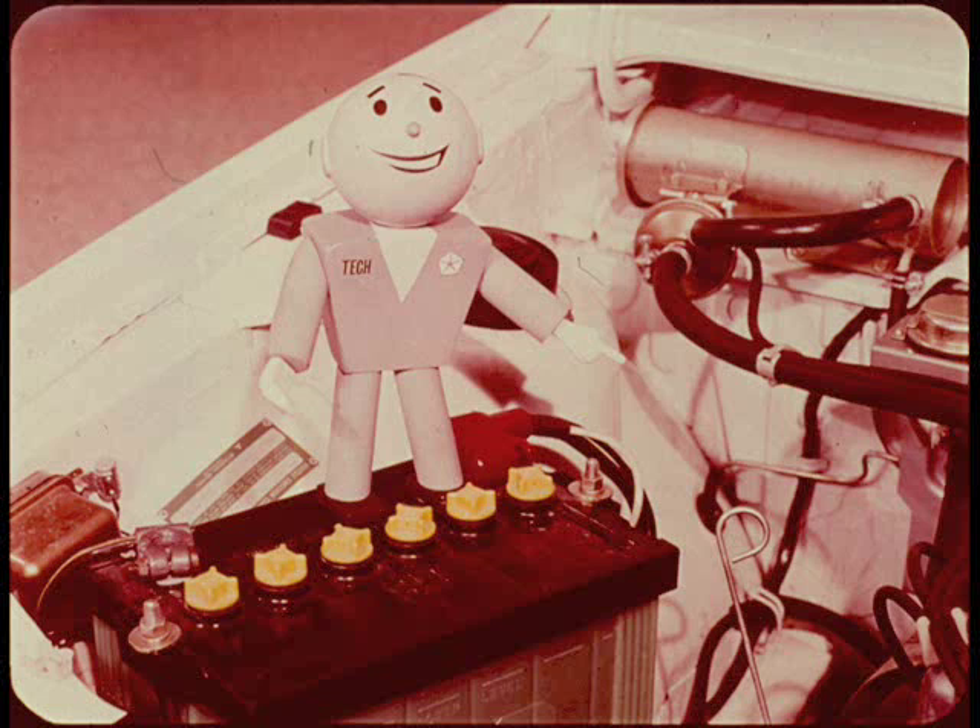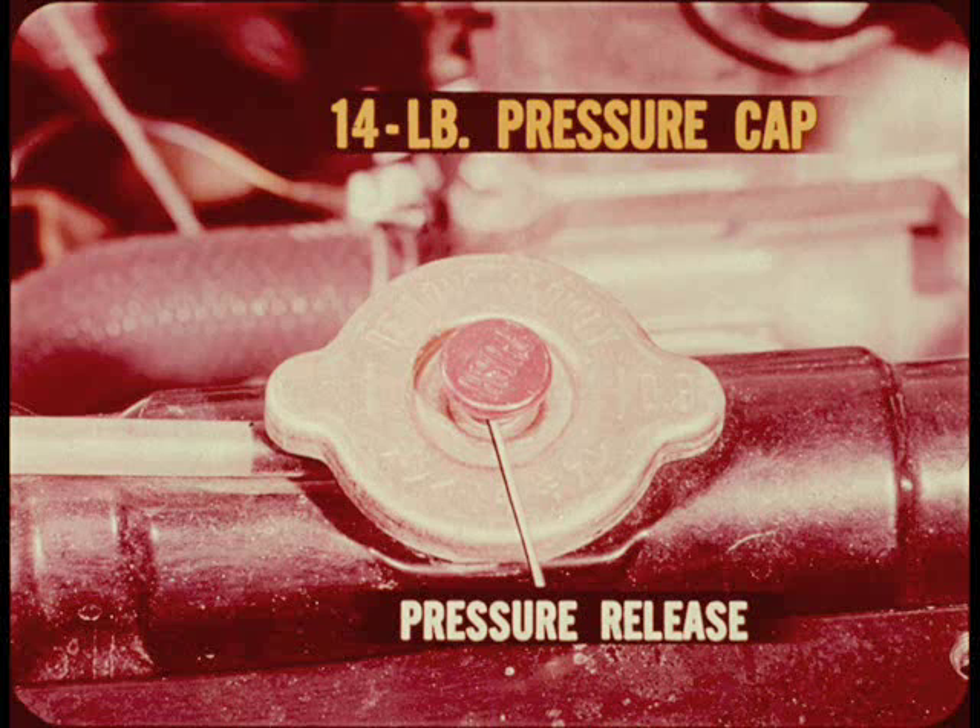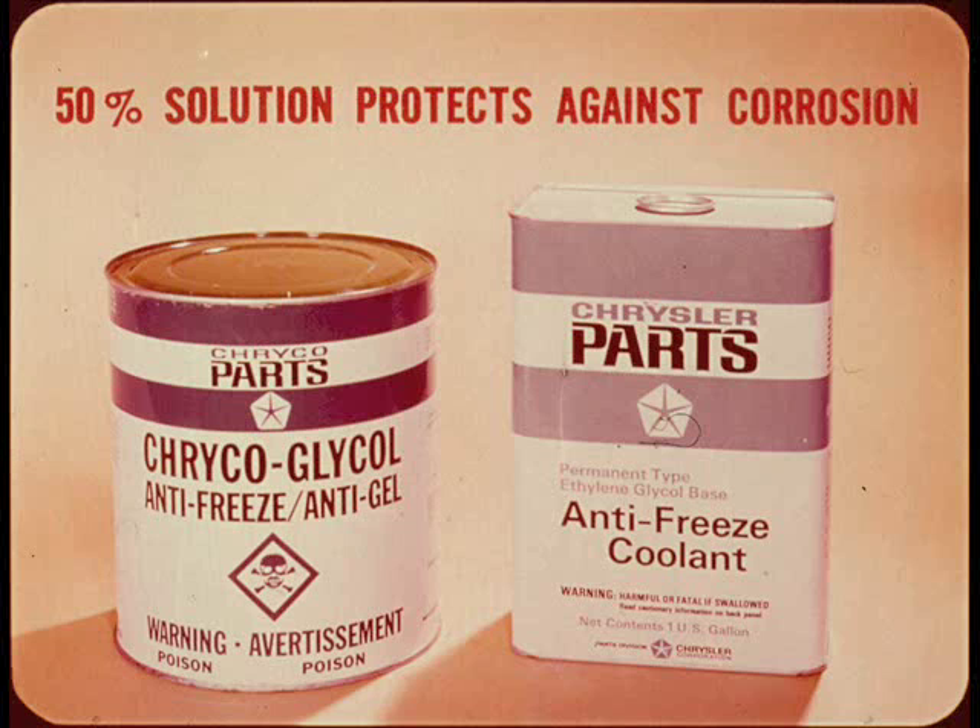The owner should also know that the cooling system has a 14-pound pressure cap with a pressure release button. When the engine is hot, it's very important to release the system pressure before removing the cap to check the coolant level. It's very important to use a high quality antifreeze both winter and summer — a 50% solution of Chrysler antifreeze will provide year-round protection against corrosion, which is particularly important because of the aluminum cylinder head.